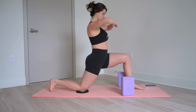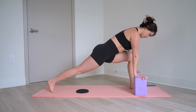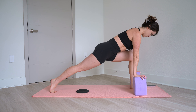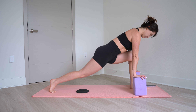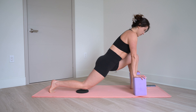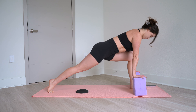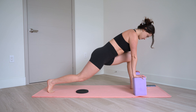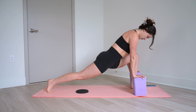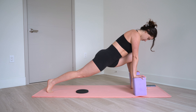Hands come down to your blocks. Move them forward a couple inches. Lift your back knee and tap it down 10 times — 10, 9, 8, 7, 6, 5, 4, 3, 2, 1. Hold it up. Little pulses — 10, 9, 8, 7, 6, 5, 4, 3, 2, and 1.